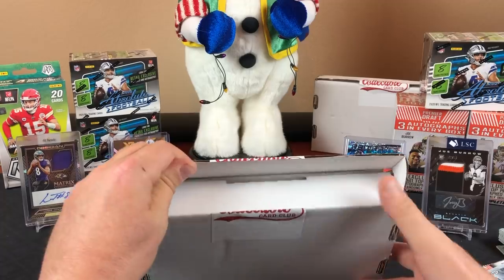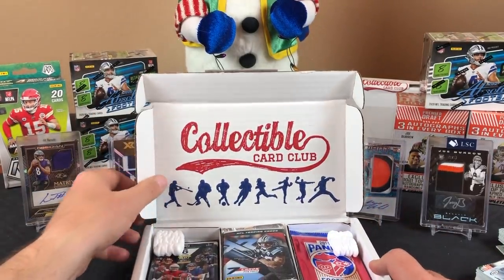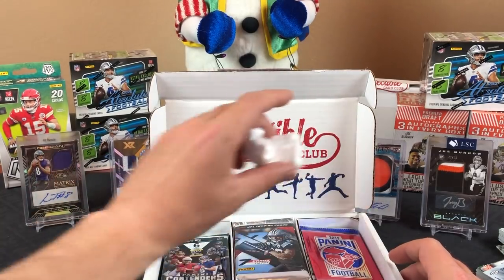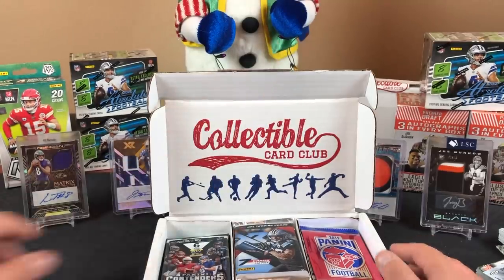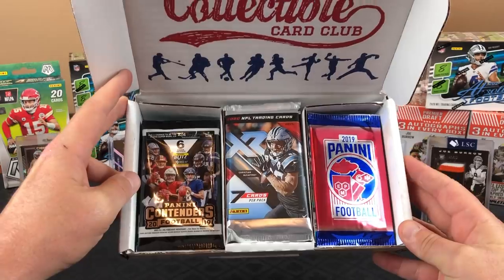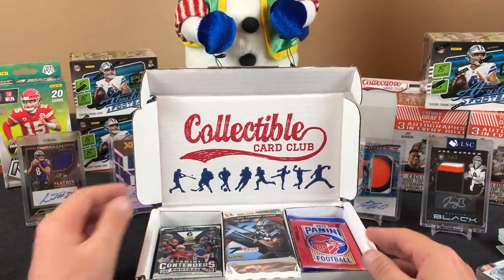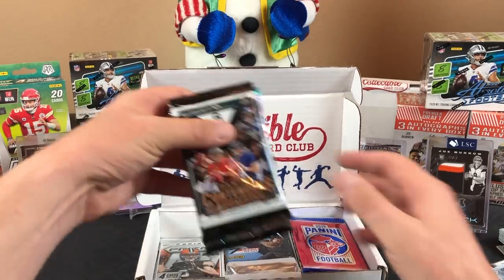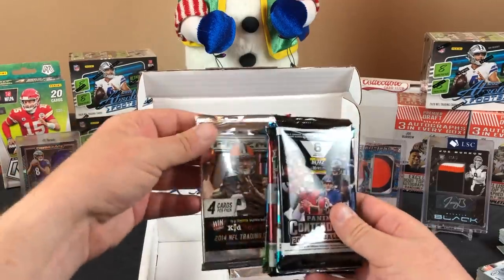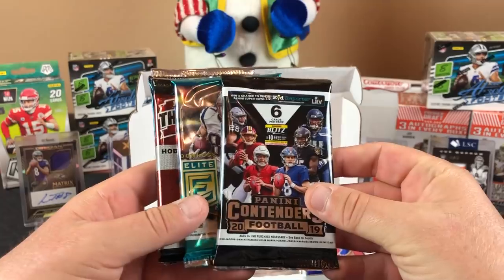We opened this last month and you guys said don't do that again, so we never do that. But I'm not very bright and I kept the subscription — or I was just too lazy to cancel it. The pack value was pretty good last time, we just didn't really hit anything good. This is supposed to be 15 packs — let me lift up the box first.